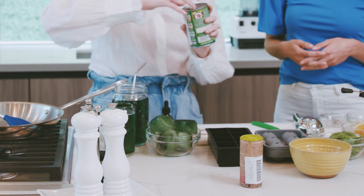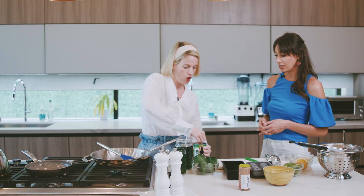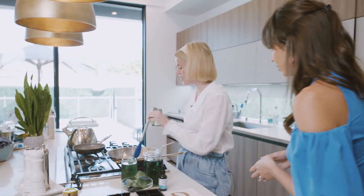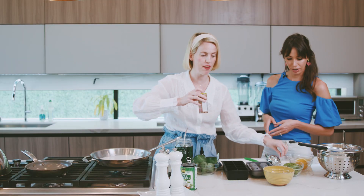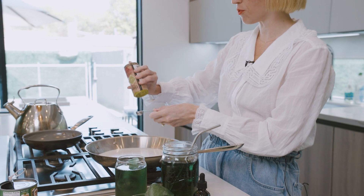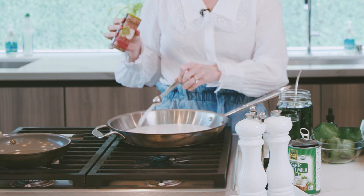First thing you want to do is use one can of full-fat coconut milk — it's delicious, all vegan, dairy-free, and so creamy. You're just going to take the whole can and bring it to a boil. This is the perfect ratio: you add three-fourths teaspoon of salt with the coconut milk. Full fat is really key, otherwise you're not going to get that creamy pasta sauce.